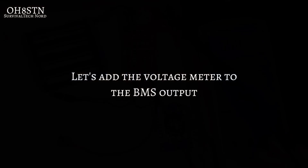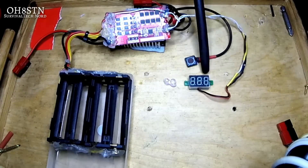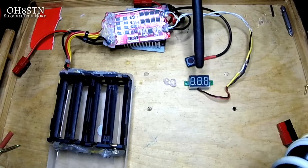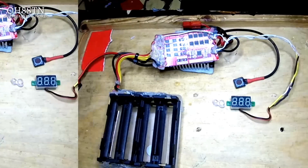Apologies for the quick change in the middle of the video, but I decided to add the voltage meter to the BMS power output to help the demonstration. The voltage meter is now connected to Power+ and Power- on the output side. It will come on when we press the momentary switch and get power from the battery pack after the BMS is initialized.